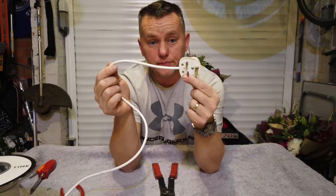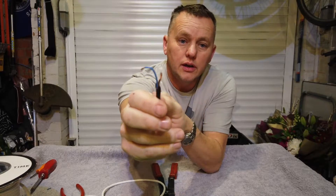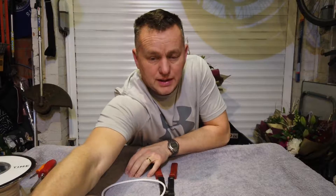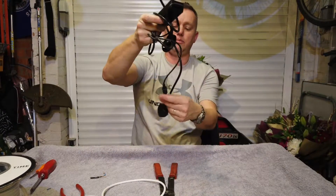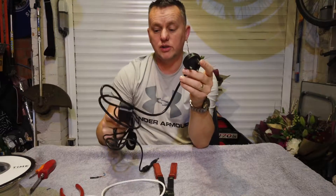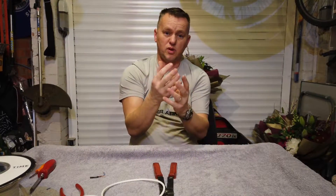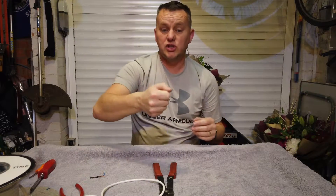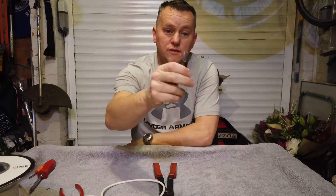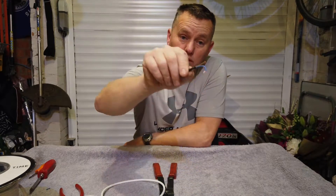Some plugs have three wires, some only have two. If what you're changing is completely made of plastic, chances are when you chop the plug off it'll only have two wires going to it. You only get an earth wire if the item has some metal on the exterior where there's a chance of electric shock. If it's all plastic, just fit the live and the neutral and leave the earth terminal blank.